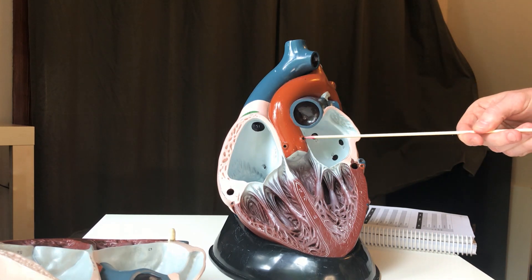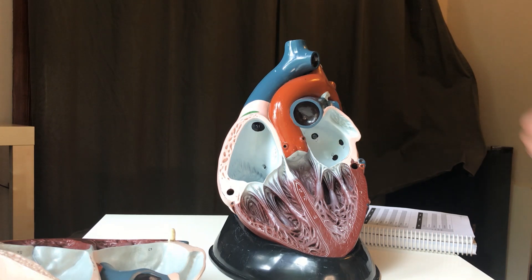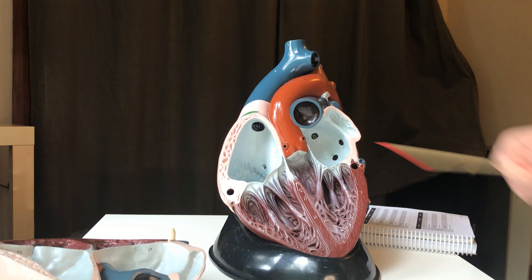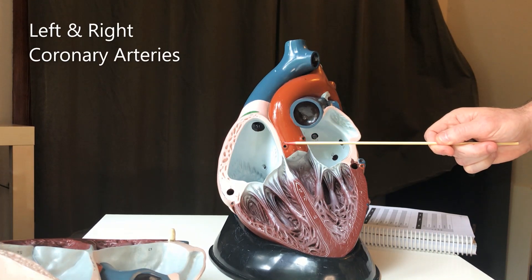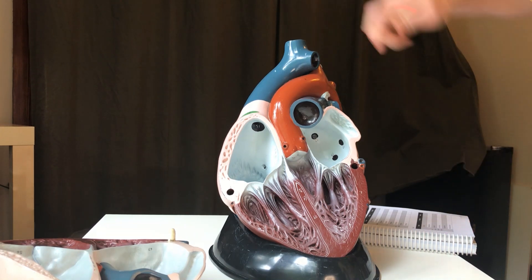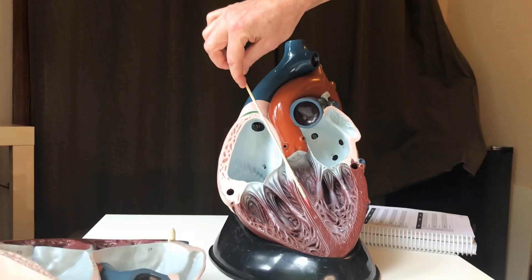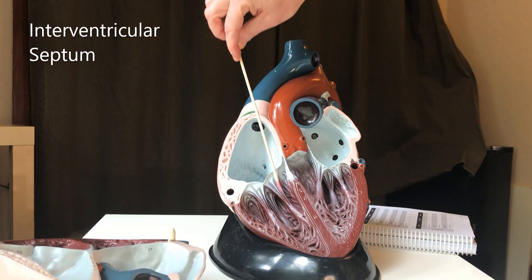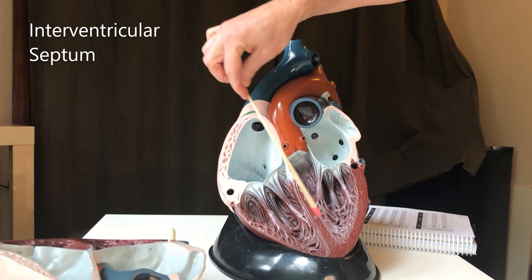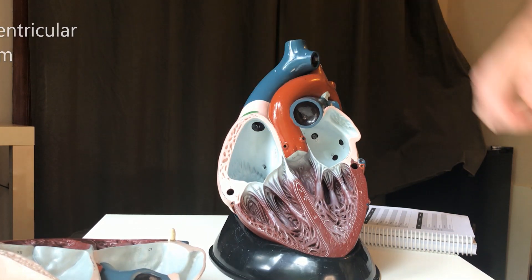One thing to note right here — these little dots at the base of the aorta are the openings of the coronary arteries: this would be the left coronary artery and this is the right coronary artery. Also, this centerpiece right here is called the interventricular septum — interventricular meaning between the ventricles, and a septum is simply a barrier or wall.